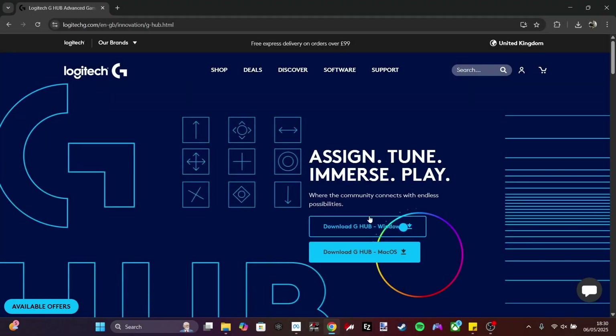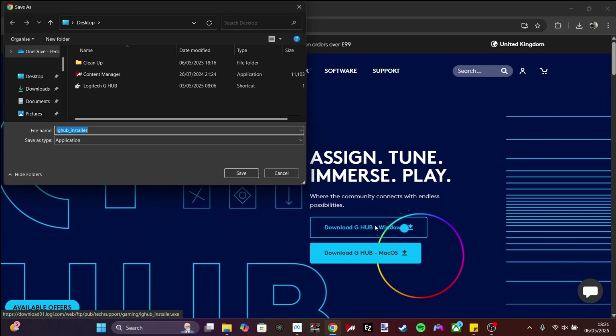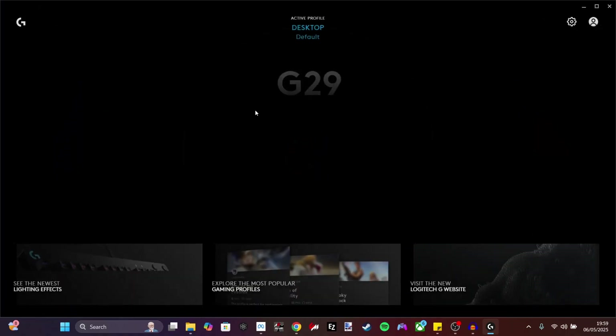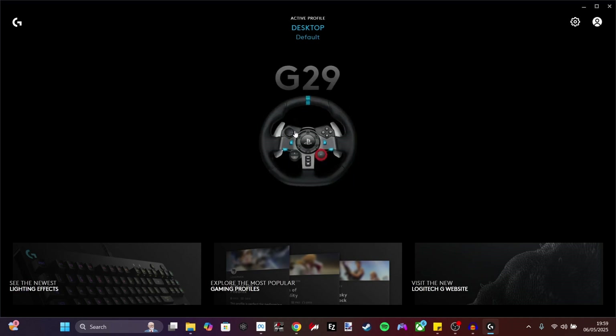The first thing you want to do is go to the Logitech G website — the link will be in the description. There is a download button on the first page. Click download and that will give you the installer. You can put the installer wherever you want — on your desktop or in your downloads folder. Just double-click and run. I've already got it installed on my side, but when you click on it for the first time, you'll have the option to decide where you want to install the program. Click install and it shouldn't take any longer than two minutes.